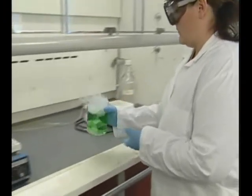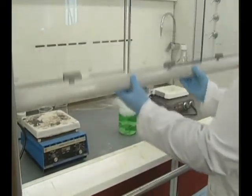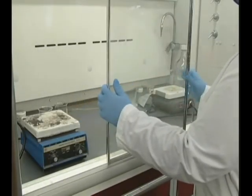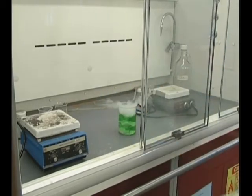Many of the materials we work with in our labs give off fumes, mists, vapors, particulates, or aerosols that are hazardous. To minimize exposure to these materials, we need to take special precautions. Often, this means working within a hood.